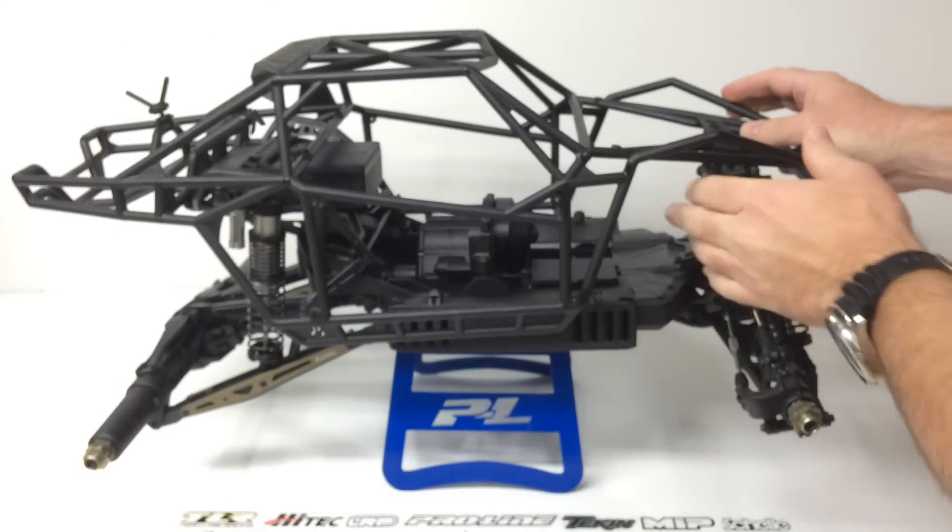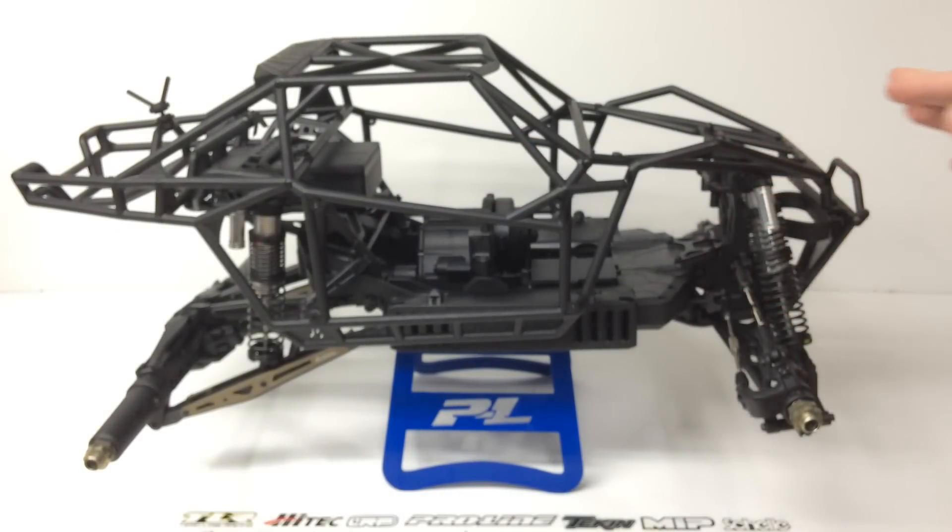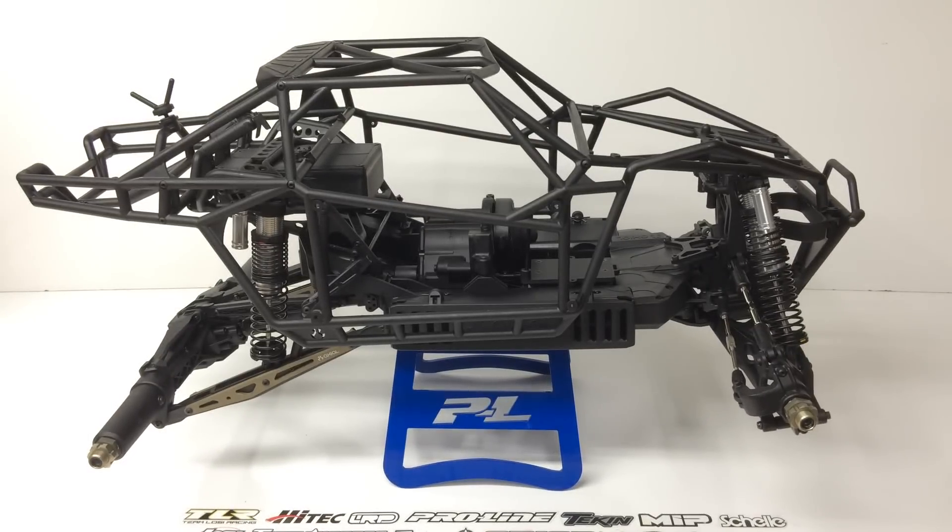That is going to be it for update number two of my Axial Yeti XL kit. If you have any questions about this kit or anything else, feel free to post them down below. Also check out my Facebook page and my RC Crawler build thread — I'll have those linked in the video description so you can check out more footage in photo form. If you have any questions or comments, put them down below, and as always, thumbs up and subscribe.